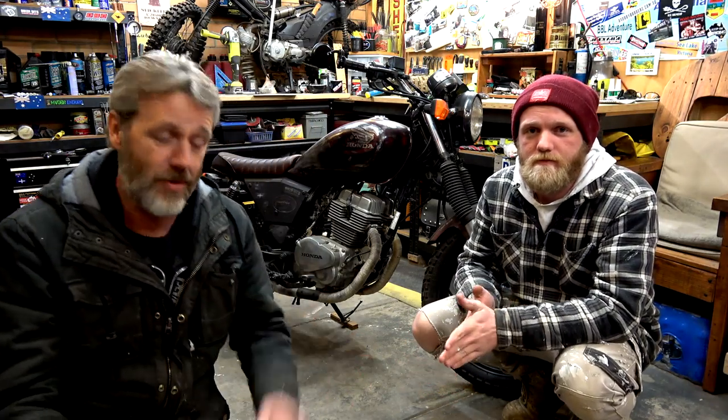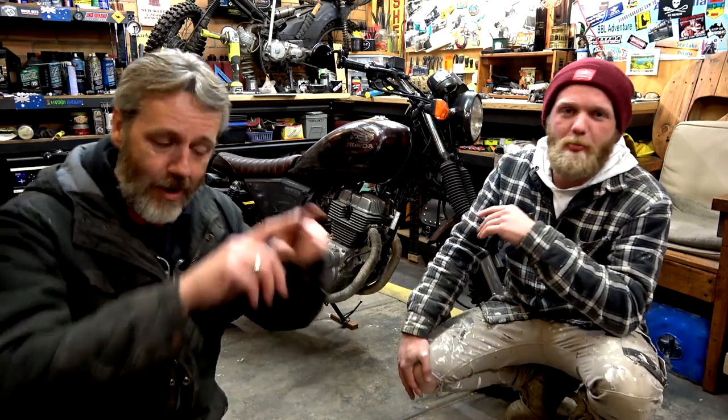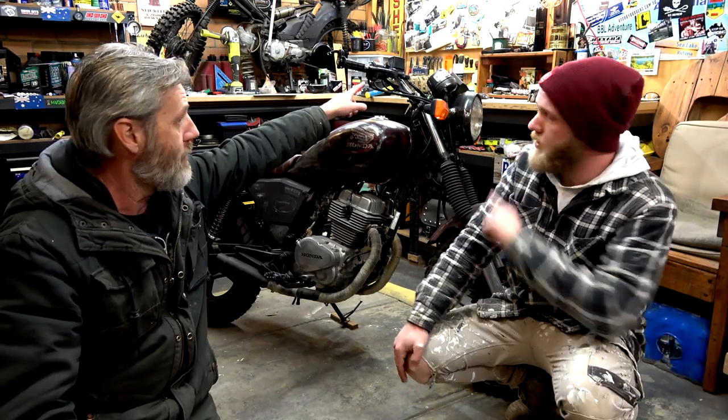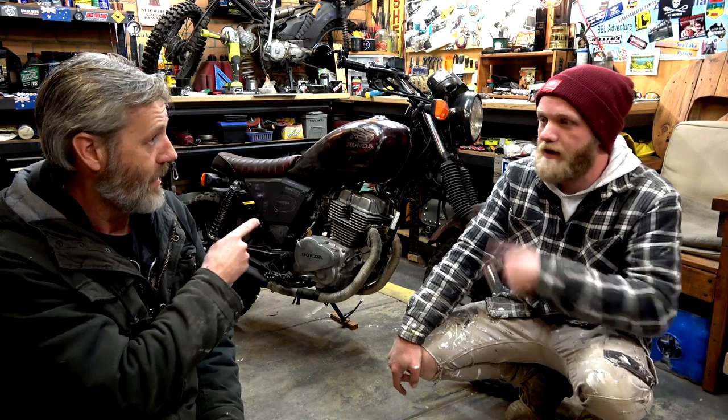G'day guys, how's it going? Welcome to the CB250 budget bike build episode 22. So what we've got to do: we've made some headway with the light protector and we also got the new brake switch. We'll fit that and might play with the headlight protector. Let's get into it.